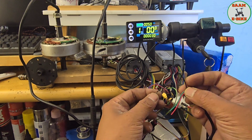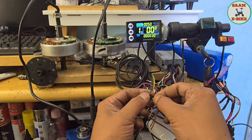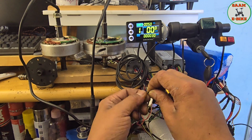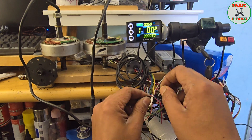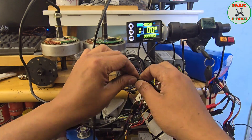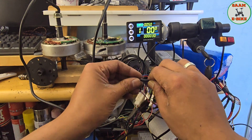This connector is for the ignition. I'm going to connect all three together — and yes, I've connected them. For safety, let me put some heat shrink on there. That one is done.